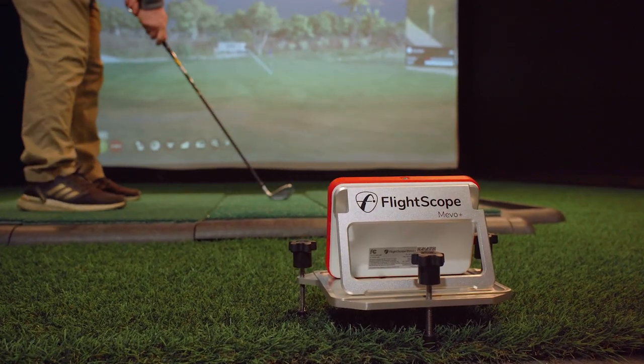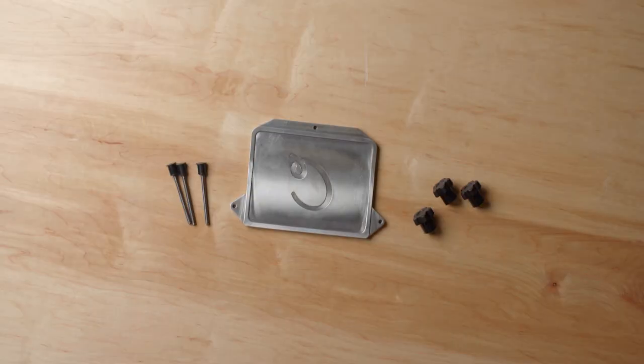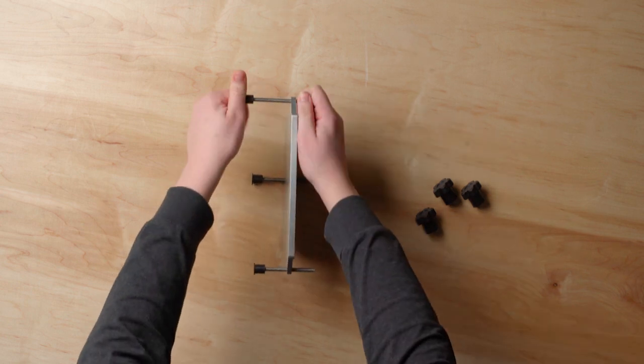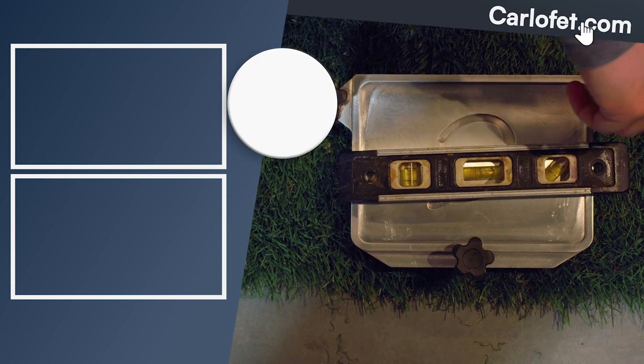This stand was created to help get the perfect leveling for launch monitors like Mevo Plus and the Garmin R10. With three adjustment legs, you can fine-tune the level of your launch monitor to be perfectly level on any surface, including adjusting the height to fit your hitting net so that the launch monitor is at the same height as your hitting surface.